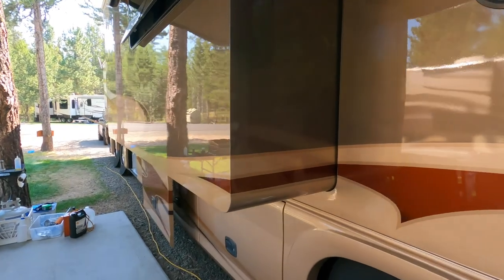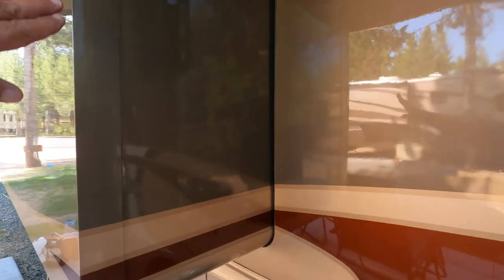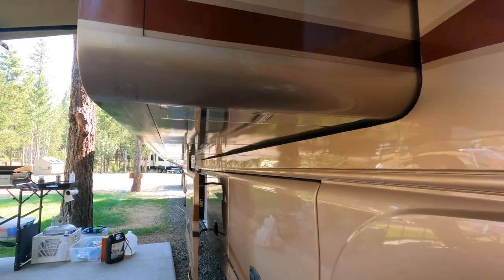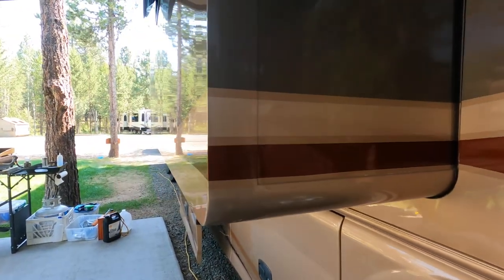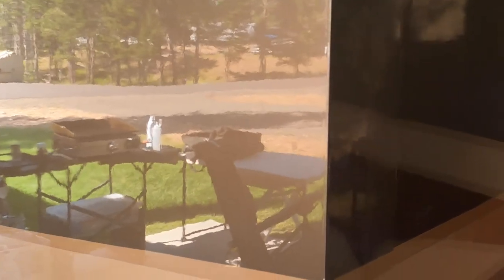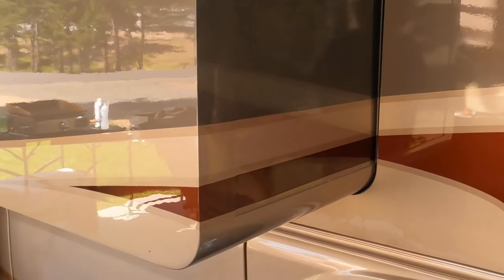One last thing I wanted to point out that 4Travel does: if you take a look at their slides they have these rounded corners and there are no bars or beams coming out underneath — it's a very clean, flush look. They have an air bladder that goes around the whole slide, so when you're putting the slide in or out you release the air, move the slide, then turn a knob or key to fill the air bladder back up, making a very tight seal. I've only seen this type of slide on Newells, 4Travels, and Prevosts.